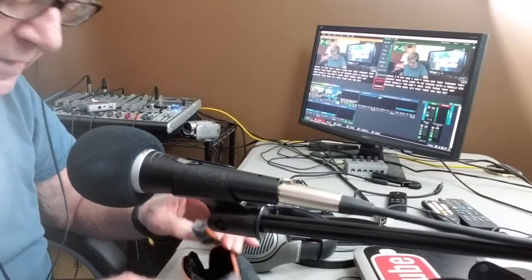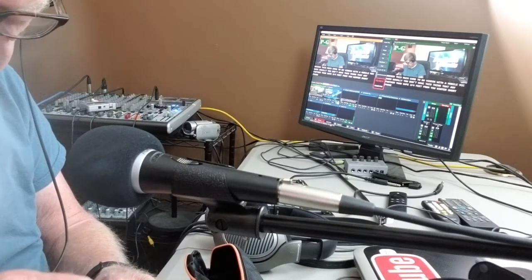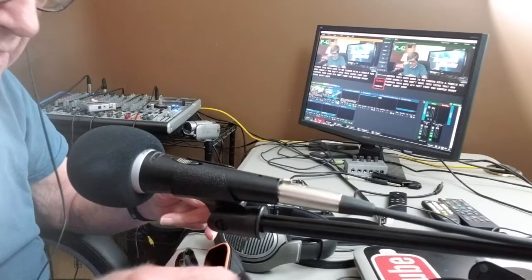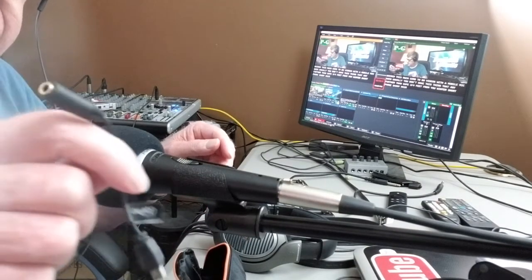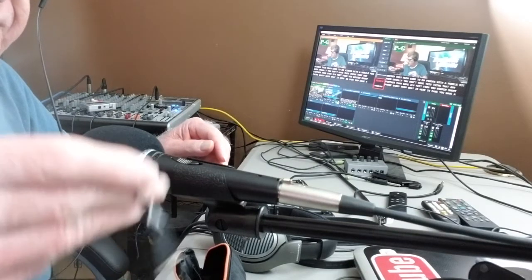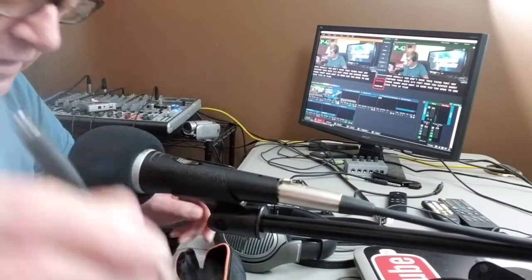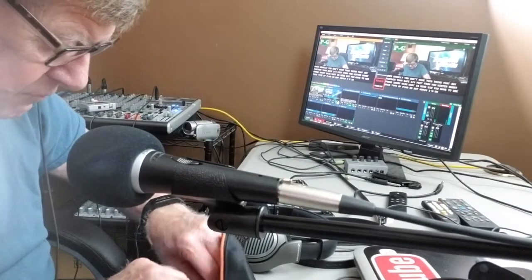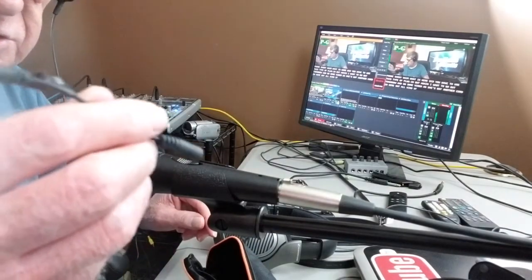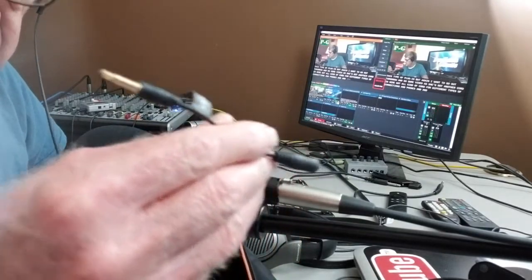You also get some wind filters for the mics. There's a little adapter cord here in case you have a phone or gadget that requires that type of plug. And there are more cords in here — all kinds of cords for different types of connections, phones, and gadgets.